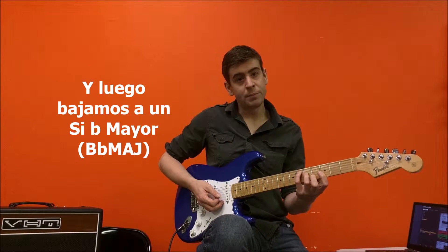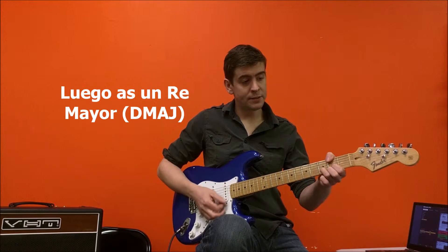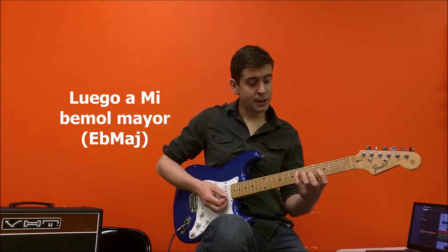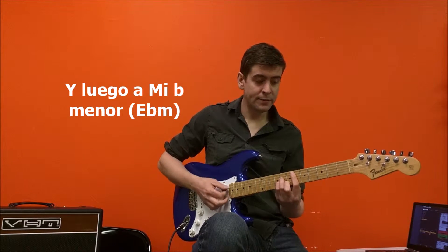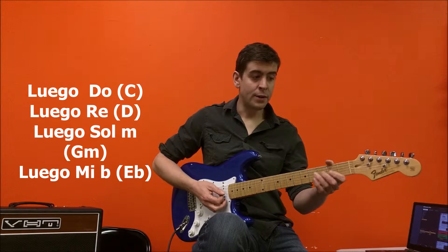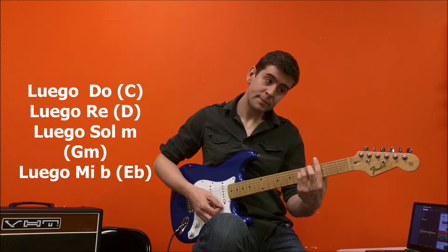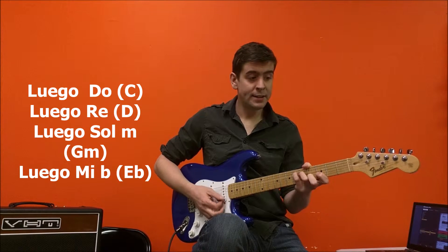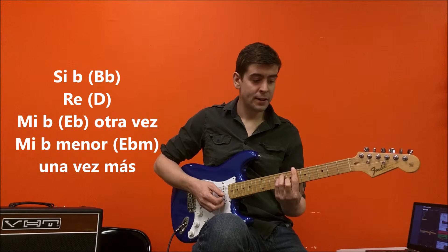Then we go down to a B flat major. Then we go to a D major. Back to an E flat. Then we switch to an E flat minor. Then a C. Then D. Then G minor. Then E flat. B flat.